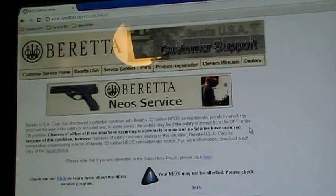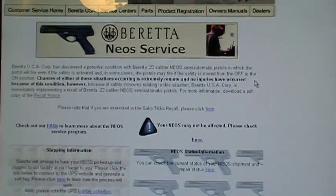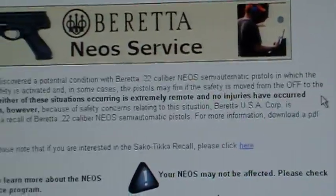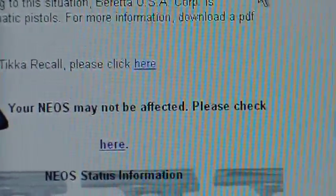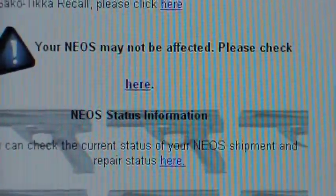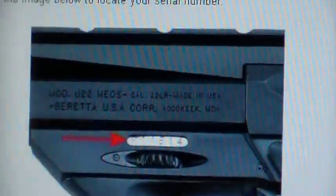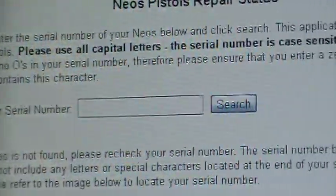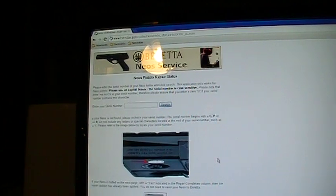There's an actual link in the recall notice that takes you to another page describing whether or not your particular pistol is one of the recalled ones. It says 'Your Neos may not be affected, please check here.' You can click on that, it shows you where to find your serial number, and you can enter your serial number to find out whether or not your pistol has been recalled.